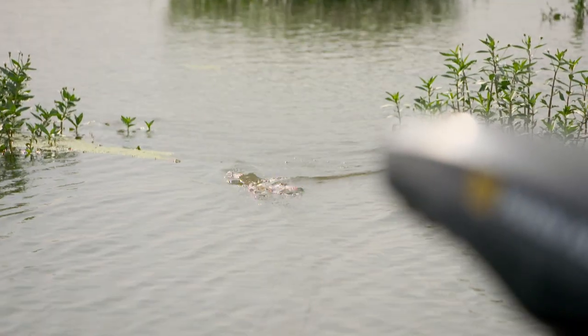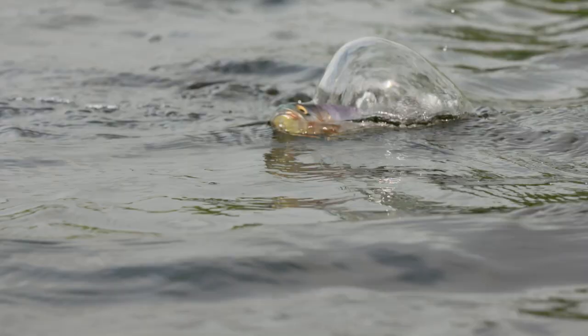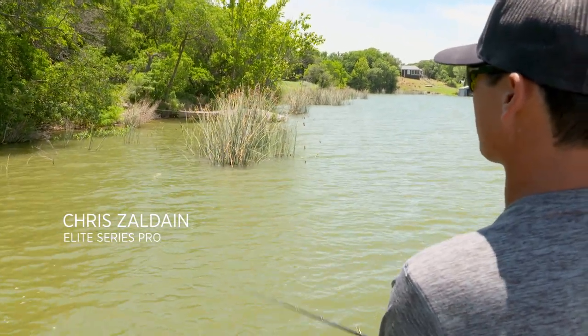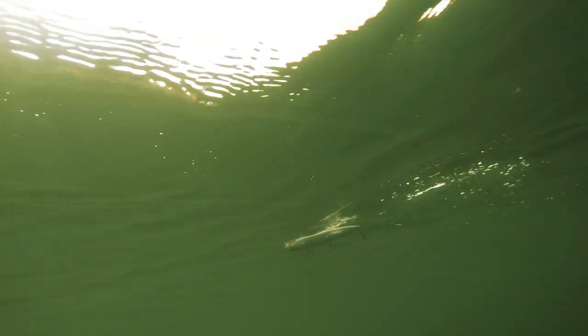This wind looks real good. Whenever you're throwing giant top waters, it helps to have just a little bit of chop on the water, especially with the sun being bright — it helps break up that light penetration. So if there's any fish up there shallow, it kind of gives them the confidence to come up and brush that oversized top water.